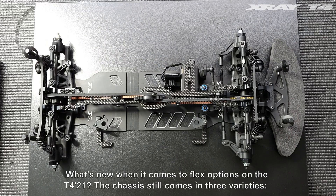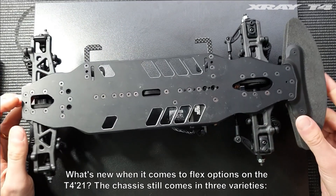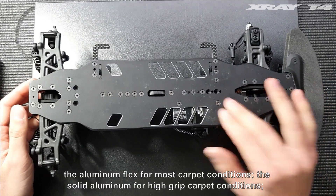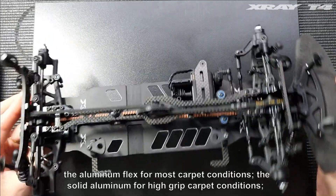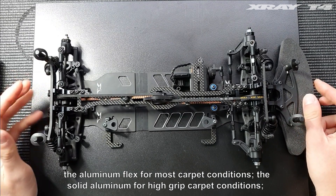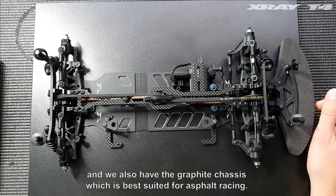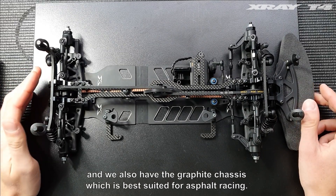So what's new when it comes to flex options on the T421? The chassis still comes in three varieties: the aluminum flex for most carpet conditions, the solid aluminum for high grip carpet conditions, and we also have the graphite chassis which is best suited for asphalt racing.